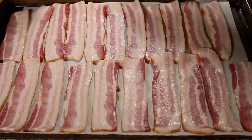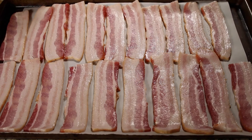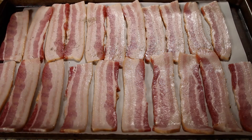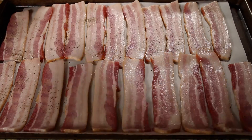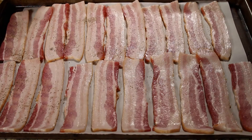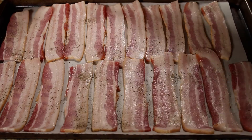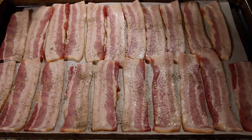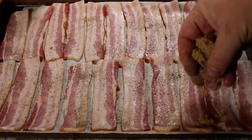Bacon is just so good by itself, but we are going to take this and add just a couple little things. Now I've got them all on here — we're gonna add some pepper, so we're gonna be sprinkling each one with some ground pepper.